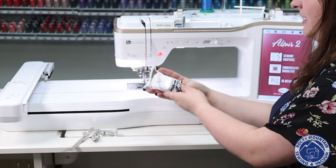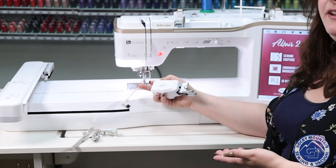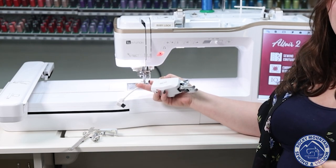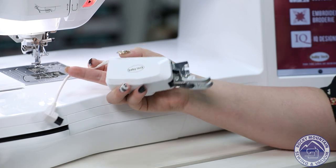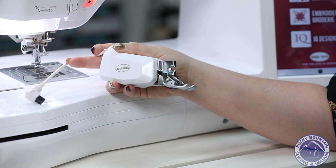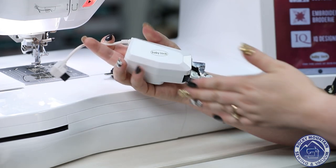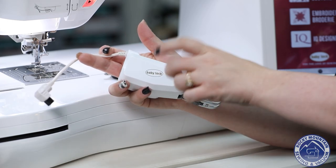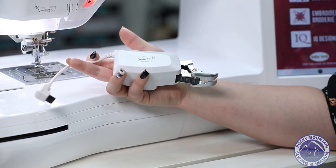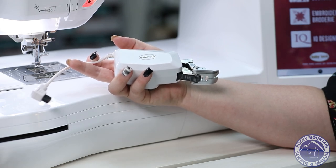They also have the compact digital dual feed foot, which is really nice. If you're working with a quilt sandwich or with funky materials, there's a rubber belt right here that keeps constant pressure with the fabric. The difference between this one and the older version is that it's a little bit smaller — the older one would be a little bulkier and sometimes your fabric would bunch underneath it. On this foot you don't have that happening at all, so it's a great improvement.